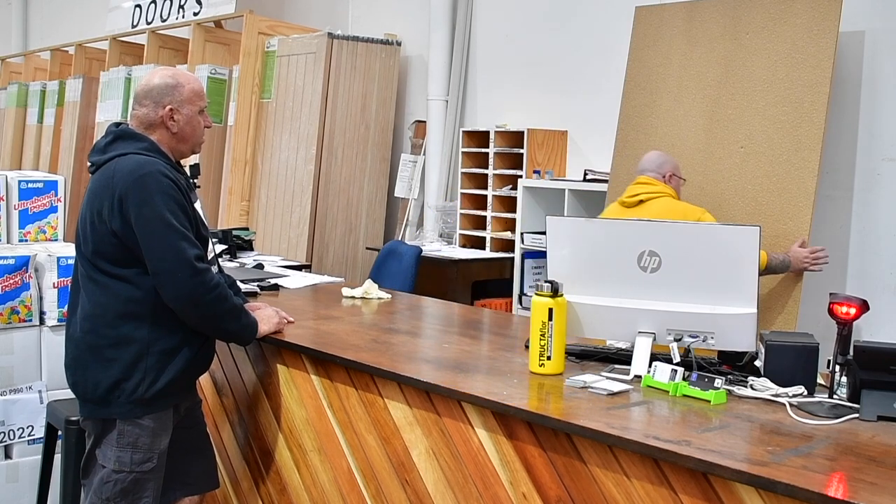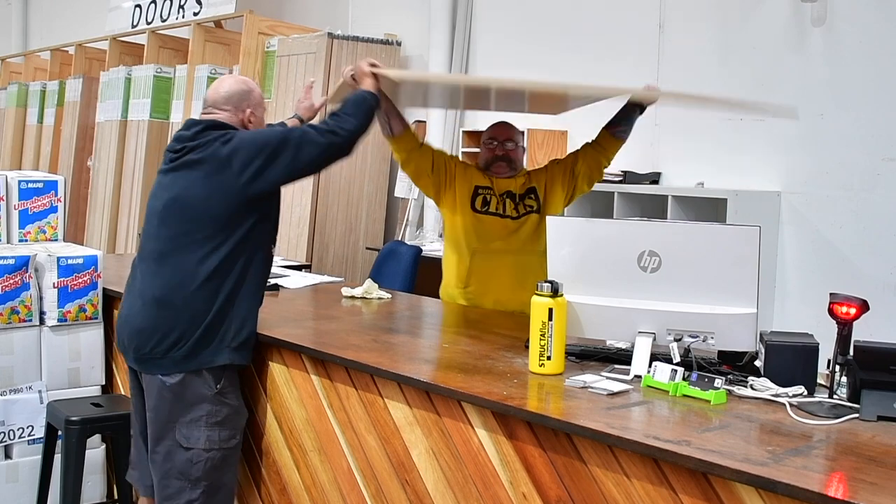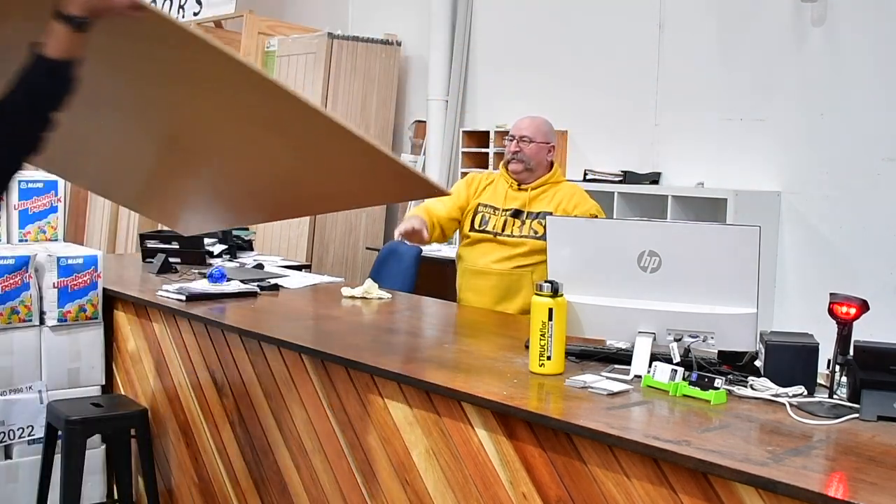G'day, how you going? I'm good mate — there's a bit of a material going about called Structure Panel. It's great stuff, does this place stock it? We've got tons of it. Can I get a ton? Start with one sheet. All right, let me have it. Thanks Mike, have fun. Another happy customer.